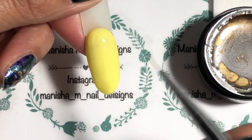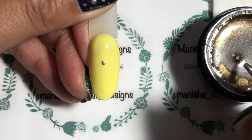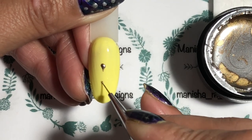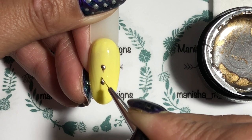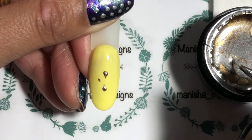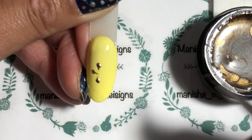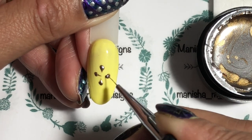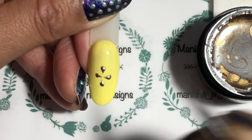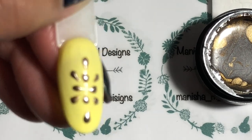I'll do another couple of designs on camera and then do them off camera and show you at the end, because it is a slow process for me doing freehand and I don't want to make the video overly long. I'm using the gold here on this lemon-colored swatch stick — I actually quite like that combination, it's pretty. I'll do some more little teardrop shapes — looks quite cute, nice and simple.